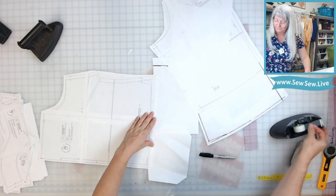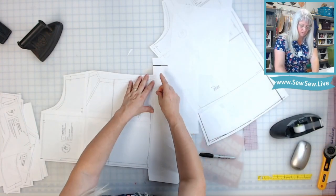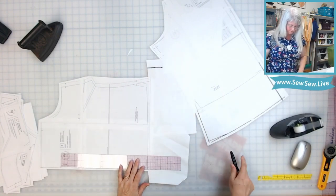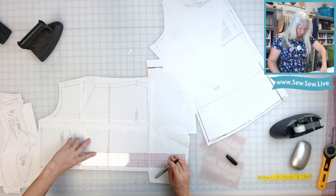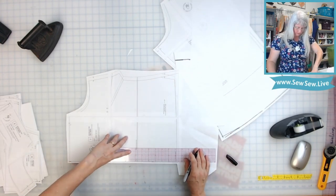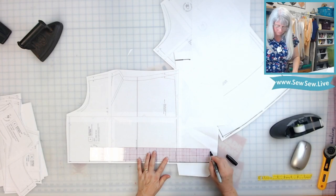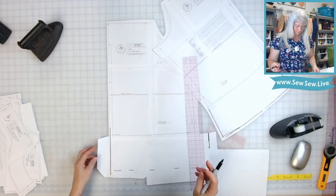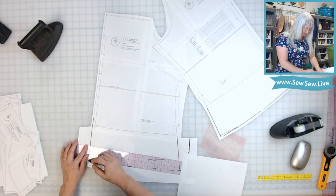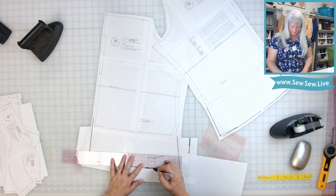Let's do the same to the front. This doesn't affect any other pattern pieces because all the facings are up at the top — this is all we really need to do to lengthen it. I'll add my five inches again and extend the center line, because this is our fold. Now we're going to put our five inches down here, carry out the side seam, and draw in our cut line for the hem.